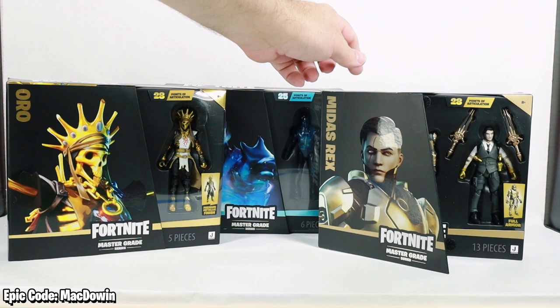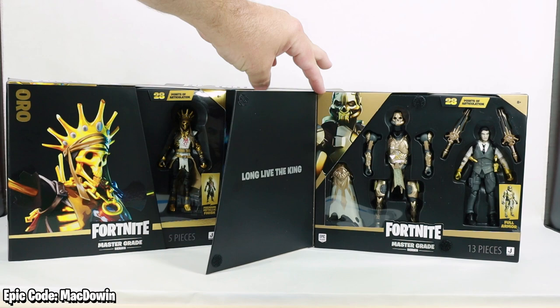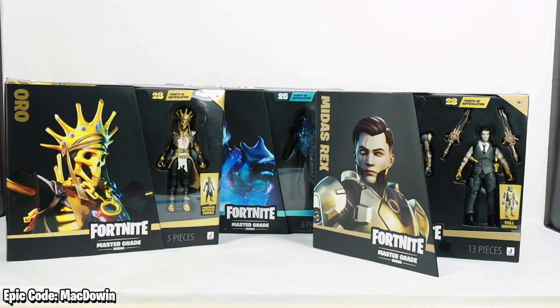There is a flap over here that when you open it up you can see more or all the accessories that come in the package, and on the inside of the flap it does say 'For Midas Rex, long live the king.' Each of these have their in-game Fortnite saying or quote. I think the packages do look really cool.